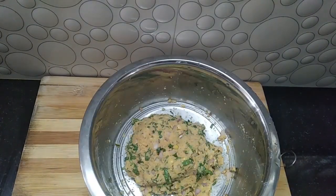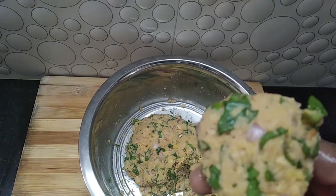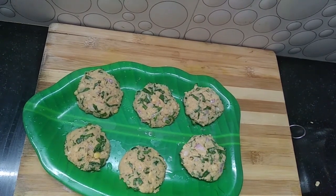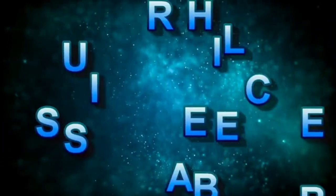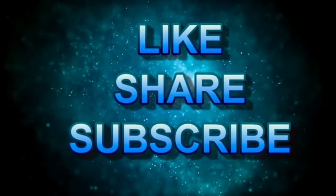I am going to make the shape of the one night. If you want to make a video, subscribe and click on the bell button.